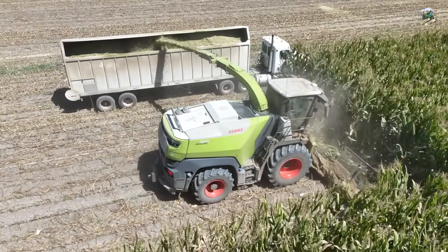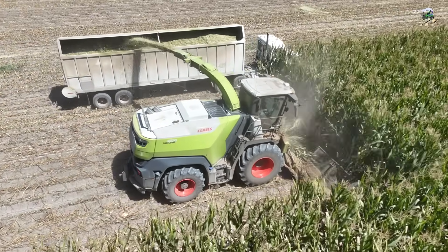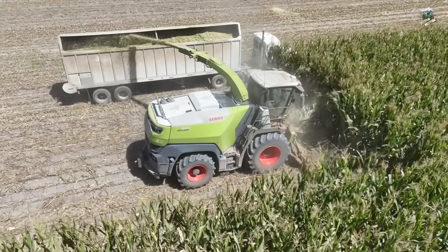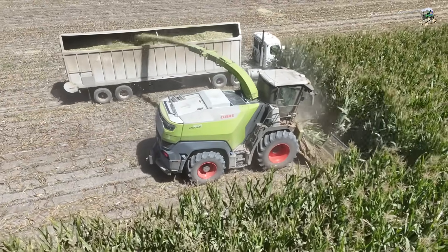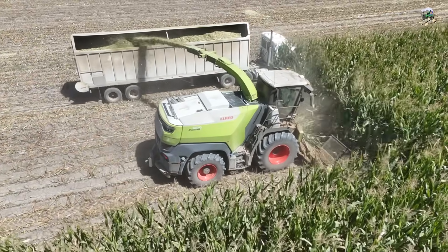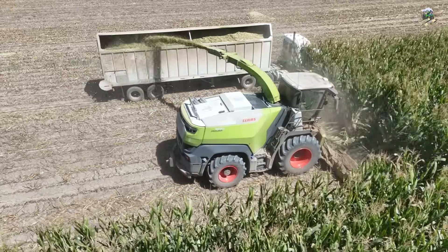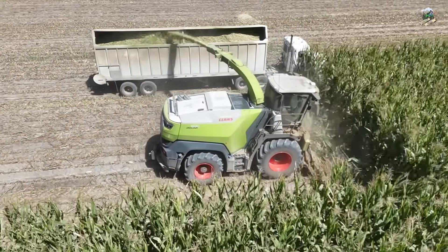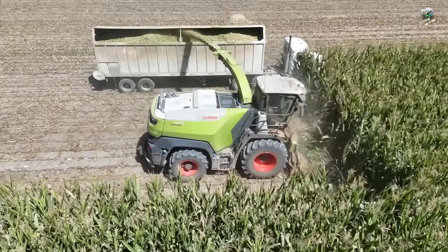I was recently invited to California as Claas had a product launch for their new 1000 series self-propelled forage harvesters. The main focus of this event was the new series of forage harvesters, but it was a lot more than that. They had their full lineup of products out here, product specialists, and several people from the company here in the U.S. and Germany.